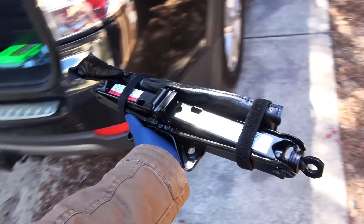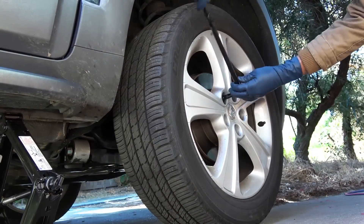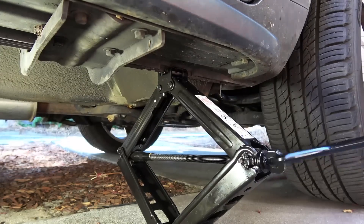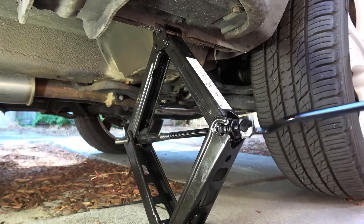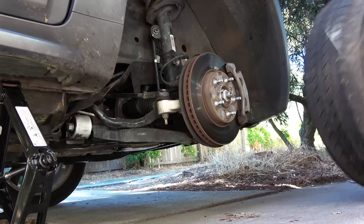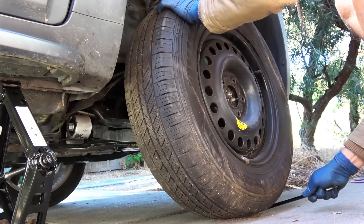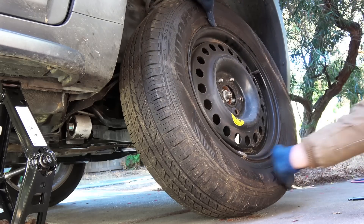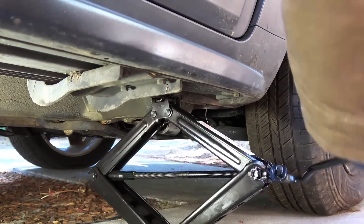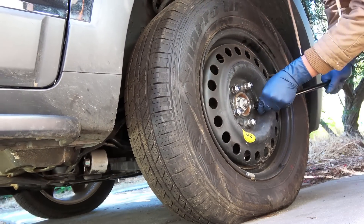Then you take out the jack and the wheel wrench that comes with your car. Loosen the lug nuts. Place the jack under the car near the tyre. Jack up the car from the pinch weld. Take off the flat tyre. Put the spare tyre on. And tighten the lug nuts. Lower the car and remove the jack. Then tighten the wheel nuts and you are done.